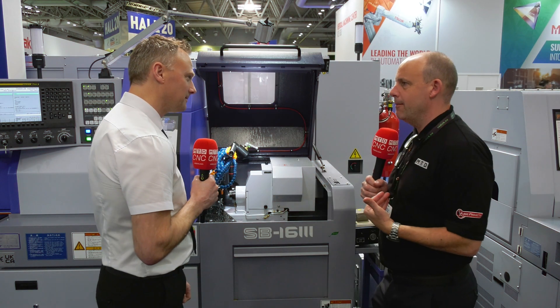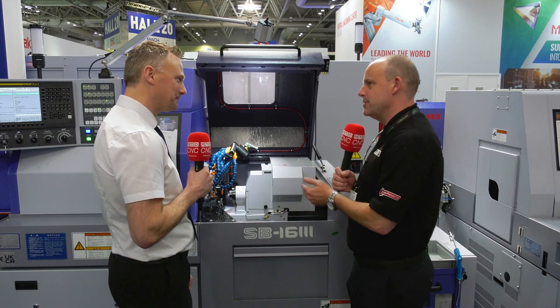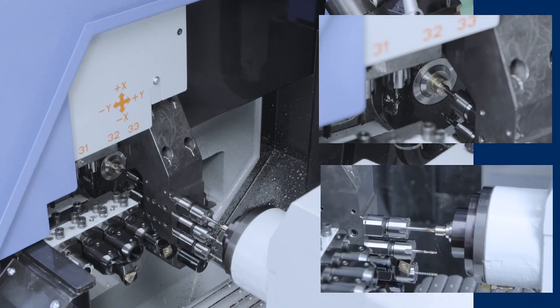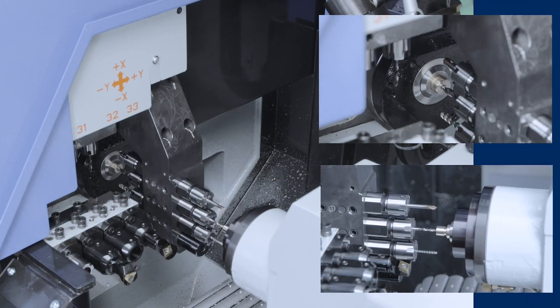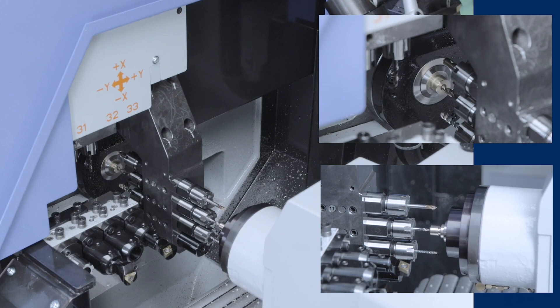Matt, one of the premieres you're showing here at Mac 2024 is the SB16-3 from Star. Explain this machine. So we've brought this machine in — its model has been revamped to fill the bottom end of the market for simpler parts. Not everyone needs complex machines with B-axis and all that, so minimal work on the back, basically for turning and drilling. You can do milling on the front end, but it is re-aimed at the simple parts.